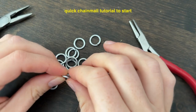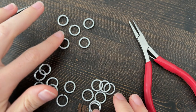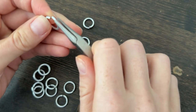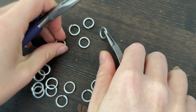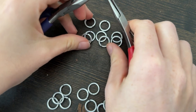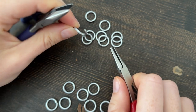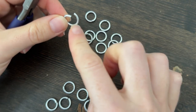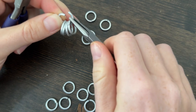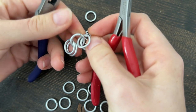When making European 4-in-1, the way this works is European 4-in-1 implies there's one link that has four other links attached to it. The easiest way to go about starting this is to fully close a handful of links that you can then use later on. These are fully closed, and then we're going to open one link. You'll then take four of these closed links and put them onto this open link, and then close. Now we have four links on one link, which creates the 4-in-1.